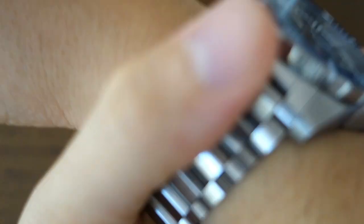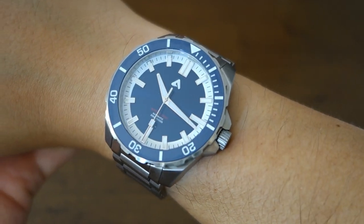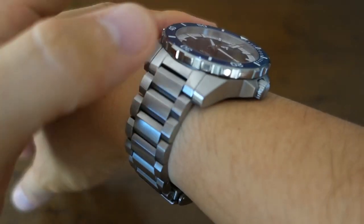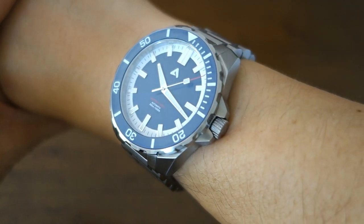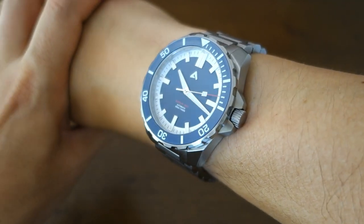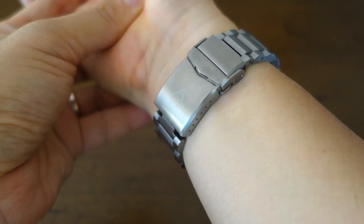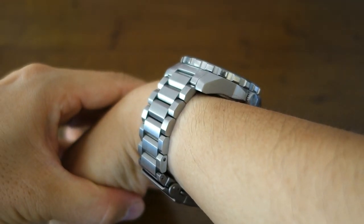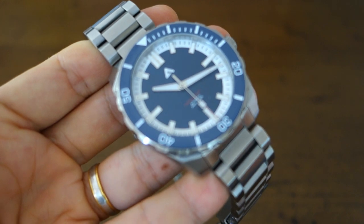Let's snap it on for the wrist shot. The Australis Barrier Reef is a large watch at 43.5 millimeters — 44 on the bezel — but because of the relatively short lugs and female end links that turn down quickly, it sits pretty well even on my 17-centimeter wrist. Kudos on the design for that, with 14 millimeters of thickness.